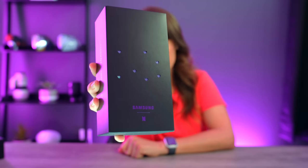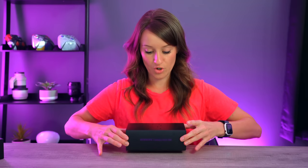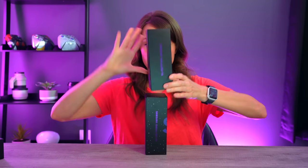BTS actually works with Samsung and they have a limited edition Samsung Galaxy S20 Plus, and we are gonna open it. Everything about this is just so cute — the box is cute, it has hearts. We're gonna open it up and slide it out.